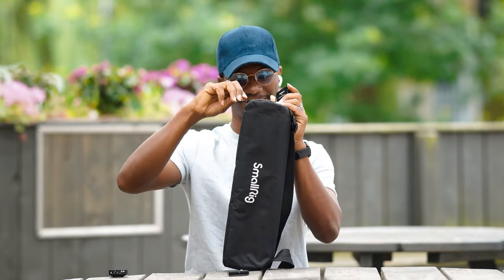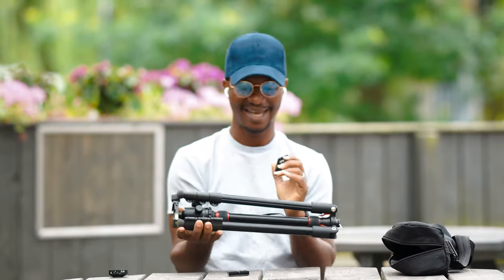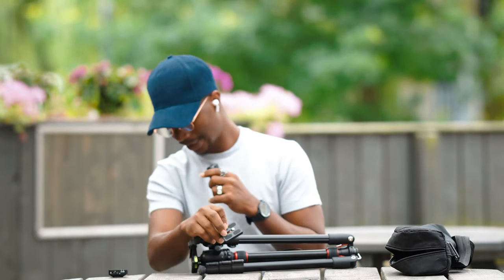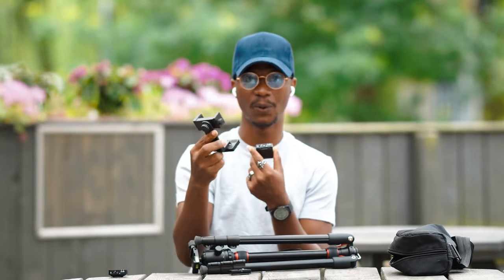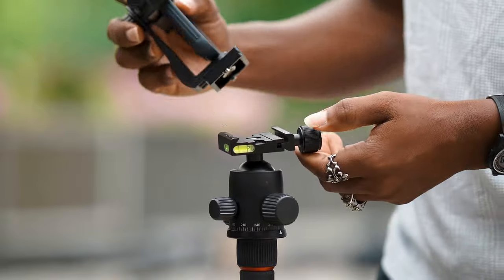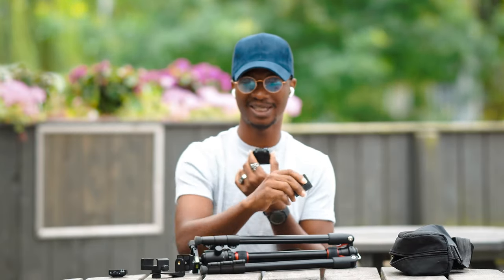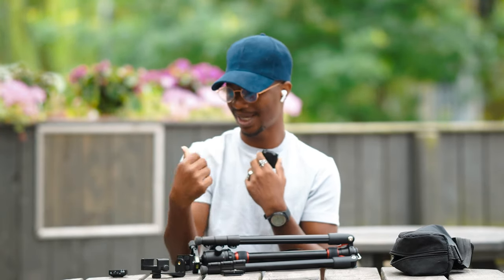Inside the bag you get the tripod itself along with a base plate — actually two base plates. I have one permanently attached to my phone holder, which also comes included, so the tripod works for both your camera and your phone. That means if I'm switching to my phone, I just screw it onto the base plate and I'm good to go, and the other plate can stay permanently on my camera. It's great that Smarig considered that you might use multiple devices on the same tripod.